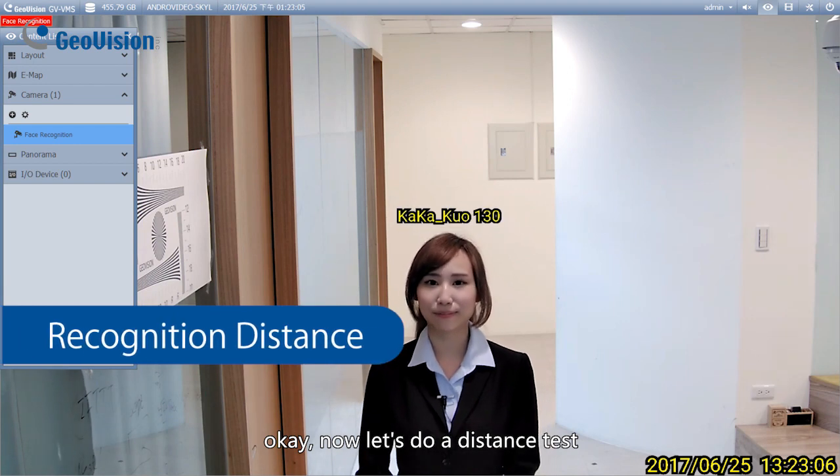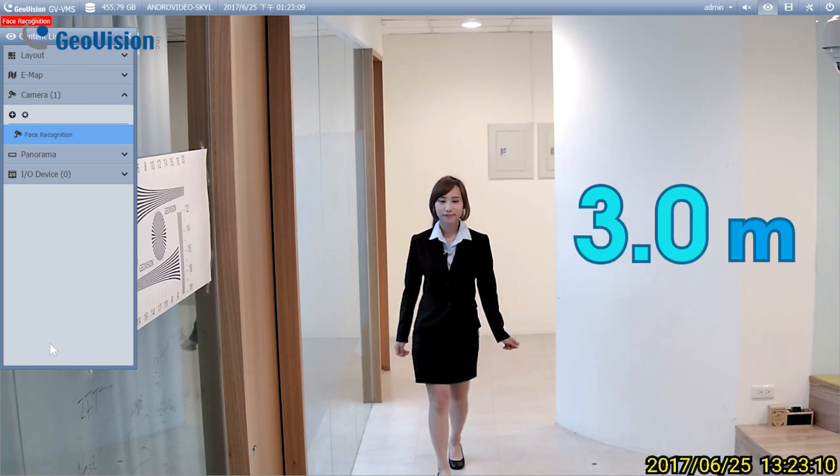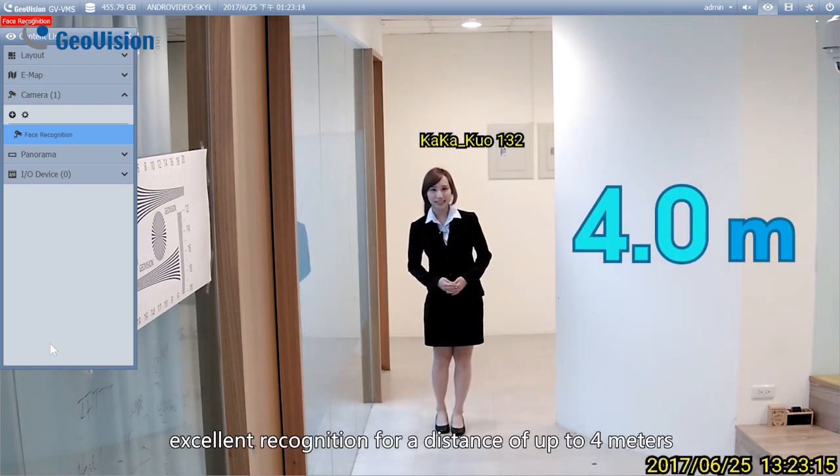Okay, now let's do a distance test. Excellent recognition for a distance of up to 4 meters.